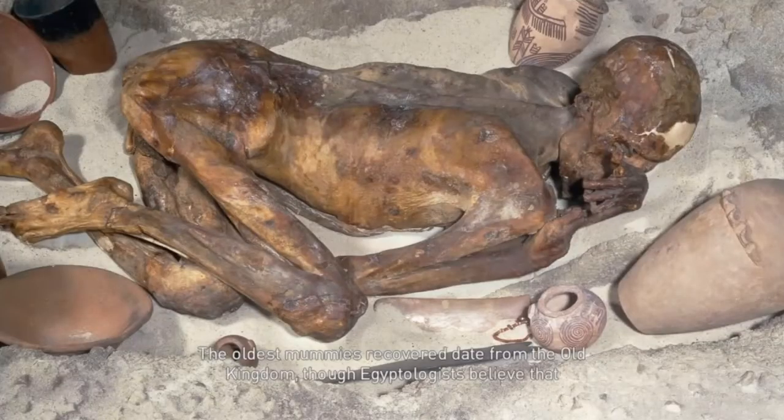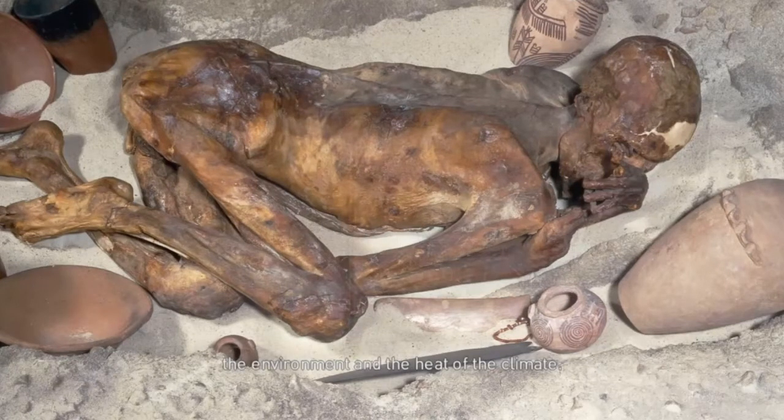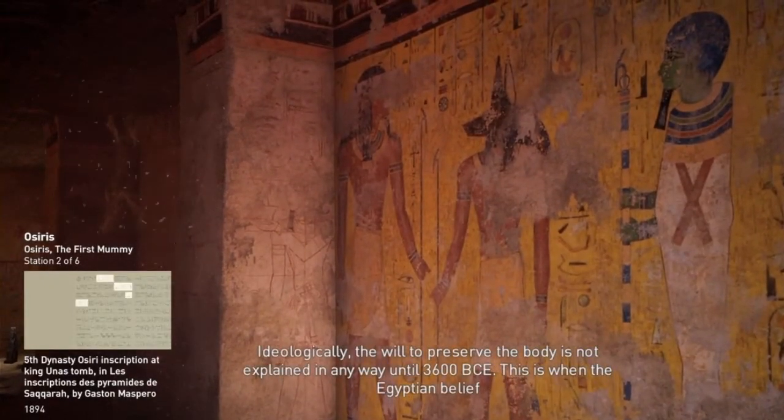The oldest mummies recovered date from the Old Kingdom, though Egyptologists believe that mummification was in use much earlier. At first, the body was mummified through environmental desiccation by leveraging the dryness of the environment and the heat of the climate. Early experimentations in mummification were conducted with the use of resin made from tree sap. Strips of linen were only used on some superficial parts of the epidermis of the hands or jaw.